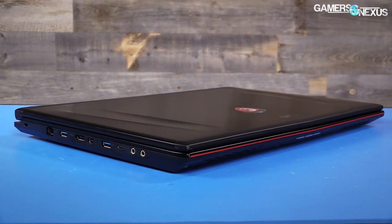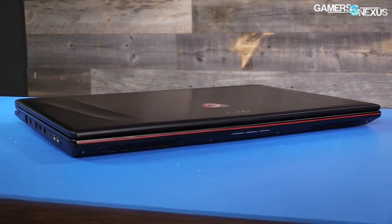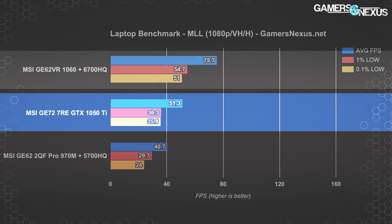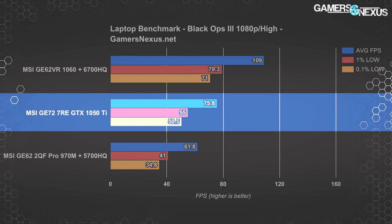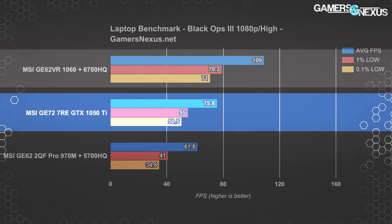We're now down to games where fewer devices are present but we can still show differences between at least the 1060 and 1050 Ti with a splash of 900-series laptops. The 1050 Ti runs Metro Last Light with an average FPS of 51, outpacing the 970M system by 26%. The GTX 1060 unit runs nearly 48% faster than the 1050 Ti, putting out a frame rate almost always above 60 FPS with some exceptions in the lows. Black Ops 3 is next and has always been fairly well optimized, placing the 1050 Ti notebook at 76 FPS average at high settings with FXAA — about 23% faster than the 970M notebook.